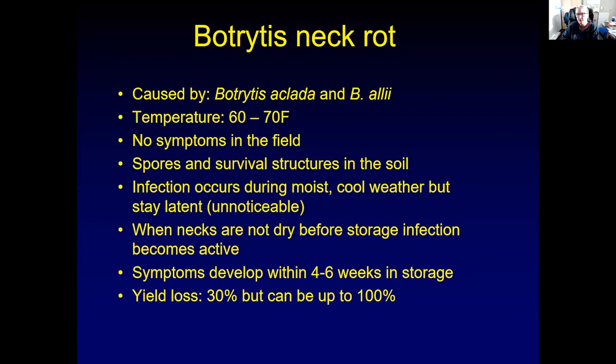Infections usually occur during moist and cool weather, but they will remain unnoticeable. When the necks are not dry before you put the onions in storage, the infection becomes active. About four to six weeks later in storage, when you take your onions out and cut them open, they will be rotten. You can lose up to 100% of your onions in a really bad year.